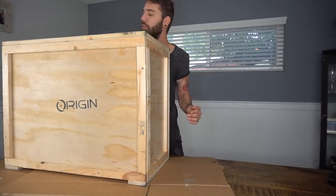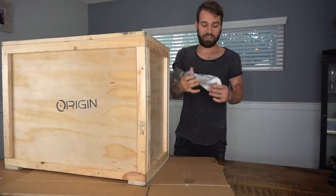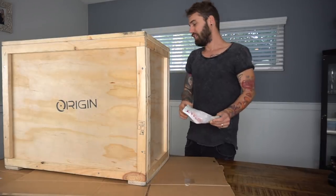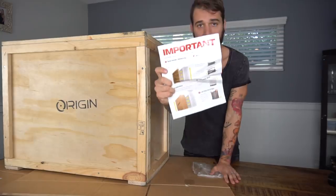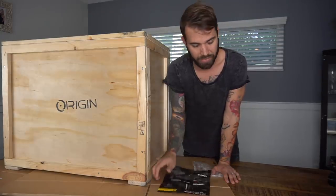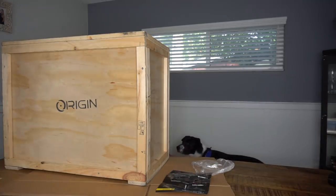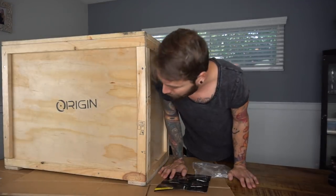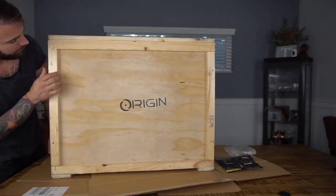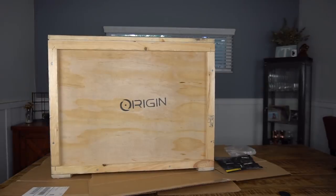Normally when I open things I just rip them apart, but this isn't the same because it's a box that has screws. I'm a wee bit nervous opening this thing up because I don't want to damage anything. The screws are right here — this is perfect. I just have to get a screwdriver. Got one in the basement — found it!